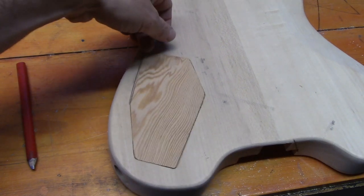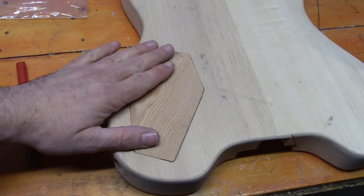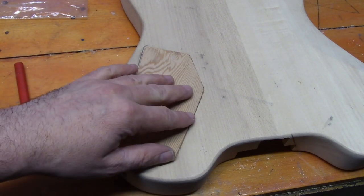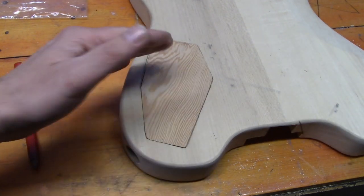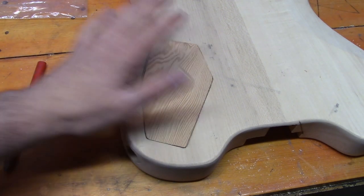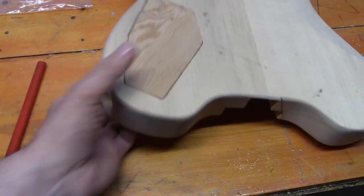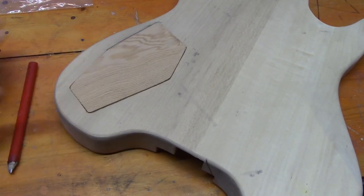The back plate is made — it's a fairly tight fit in parts, a little loose in others. We're going to glue it down, sand it flush, and fill in the small areas with a mixture of sawdust and super glue so it should be nice and tough. With all these plugs and fills, this guitar is probably going to get painted a solid color, or we might put a veneer on the front and maybe the back as well. So that's the back plate and all the plugs ready to go in.